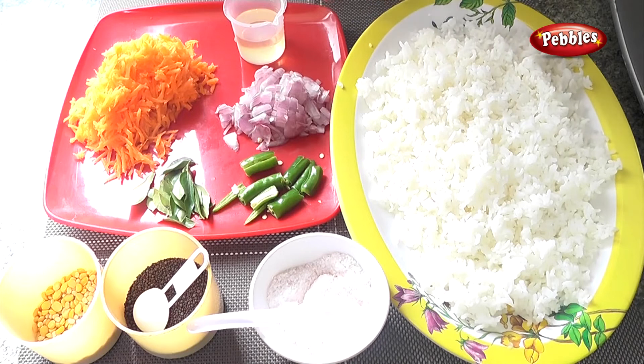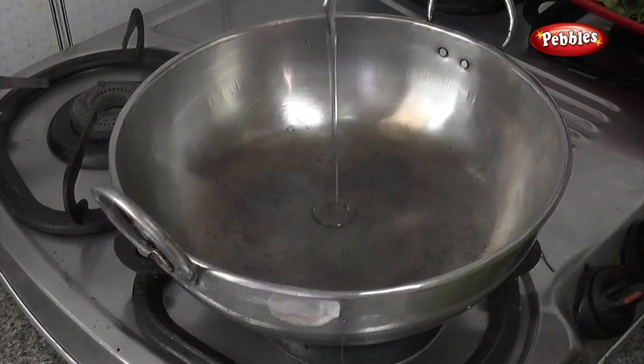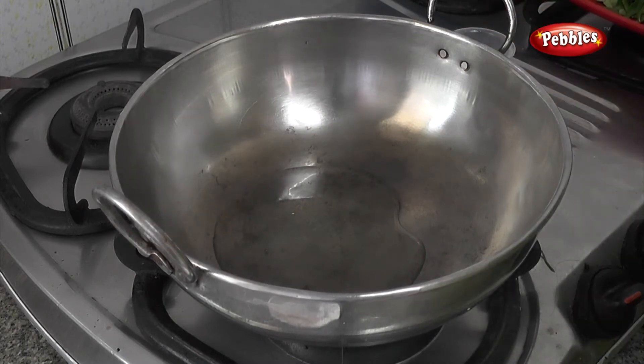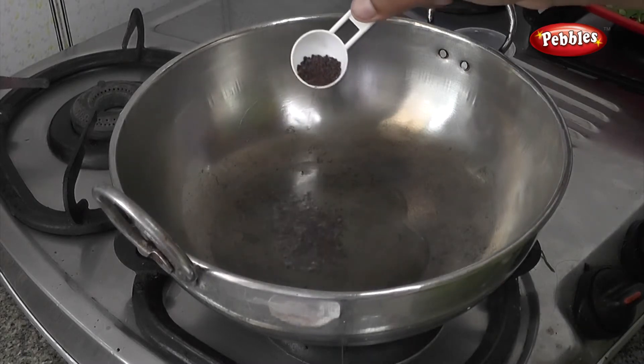Add a bowl. Put it in the bowl. Put it in the pan.